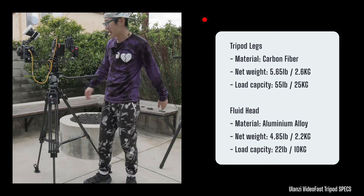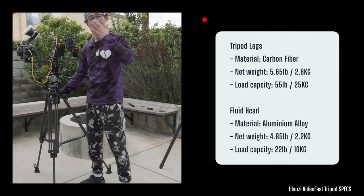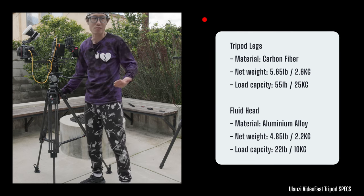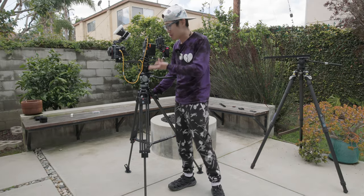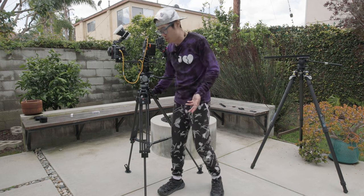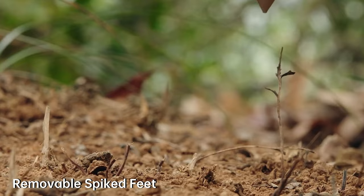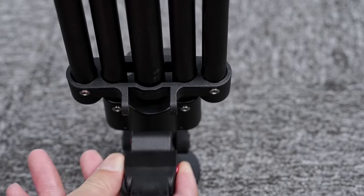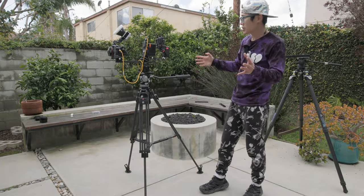Just the leg itself is about 6 kg — this is carbon fiber, so it's pretty light compared to other tripod brands that use aluminum. So this can be travel-friendly but super solid. The leg also has this spike system so you can nail it to the ground if you're filming outside, like in a desert. This is just like the Satchler setup. The whole system is solid.